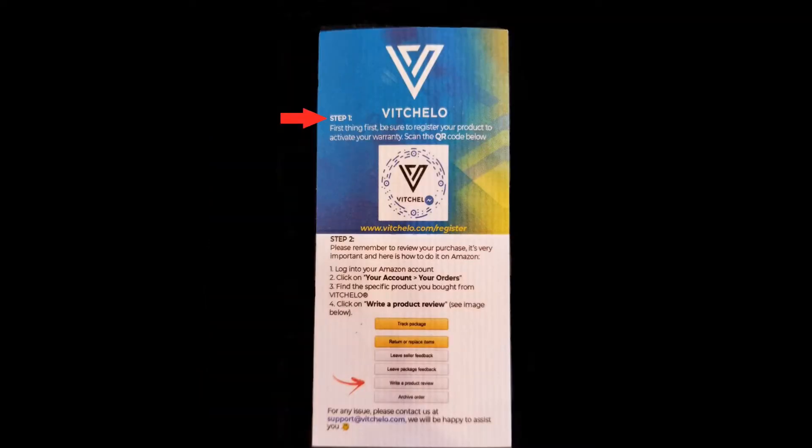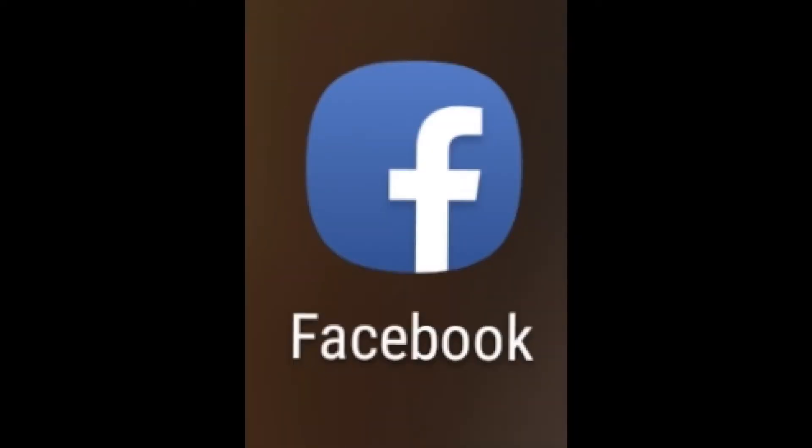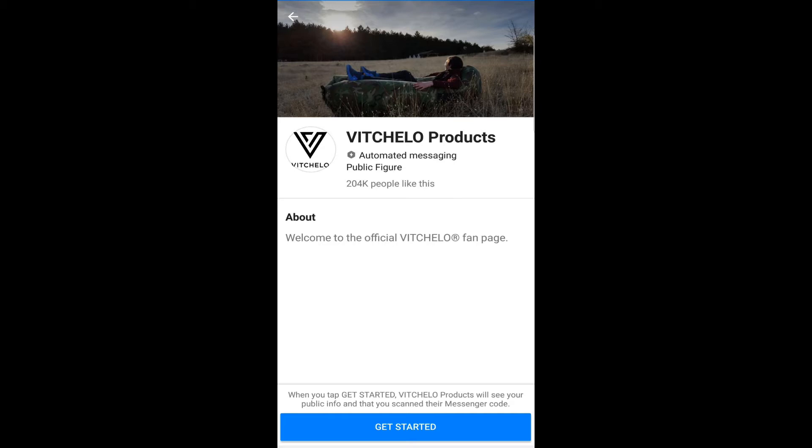The first thing you're going to want to do is register your product so you can activate your limited lifetime warranty. It's really simple — open your Facebook app, open the Messenger app, and click on the people icon on the bottom right of the screen. On the top left corner it says 'scan code'. Hold your phone over the QR code on the card that comes in the package, press scan, and it will immediately take you to the Beachello home page. Then press the 'get started' button and you're registered.